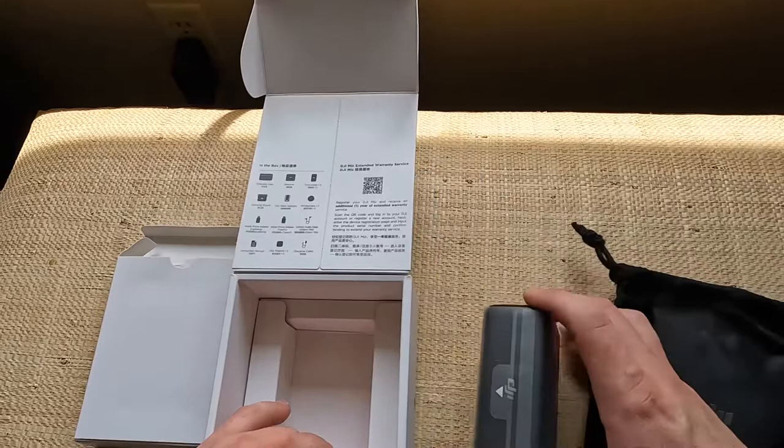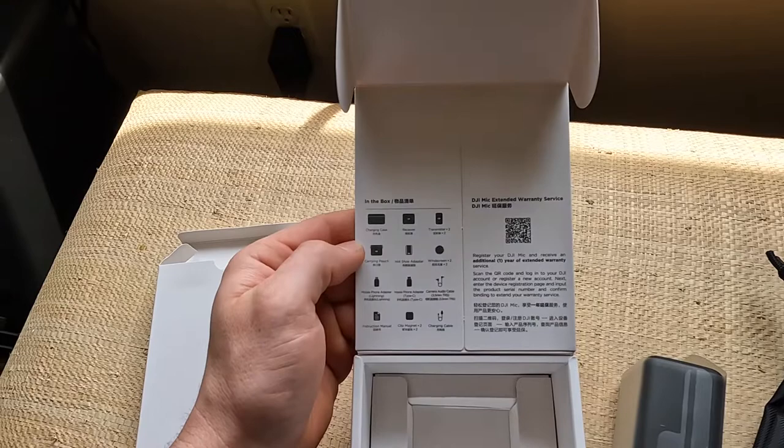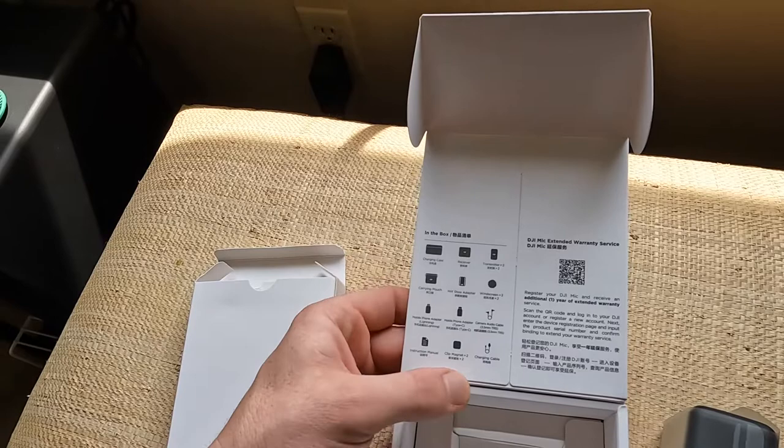Looks like a nice case here. Let's see what's in the box — it has a charging case, receiver, two transmitters, a carrying pouch, a hot shoe adapter, two windscreens, a mobile phone adapter for Lightning, a mobile phone adapter Type-C, a camera audio cable, the TRS cable, a charging cable, two magnet clips, and an instruction manual.